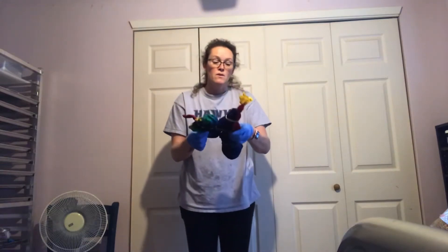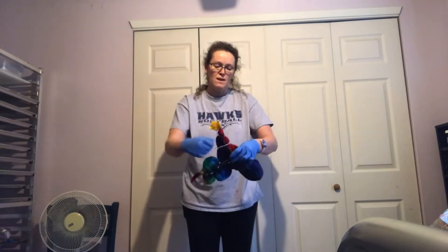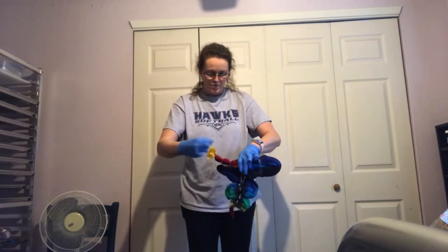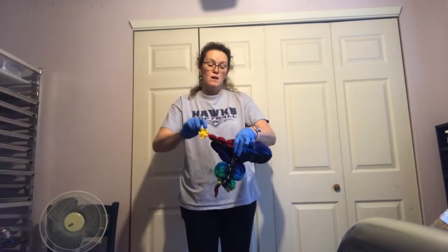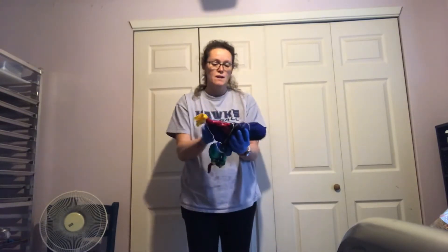This one still needs a lot of rinsing because it's so tight it's hard to squeeze it out. But this is going to be a six foot by six foot tapestry that I dyed yesterday.